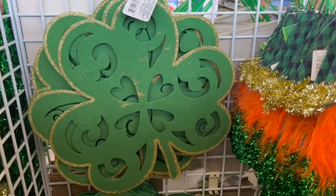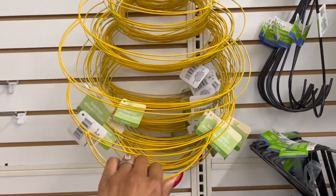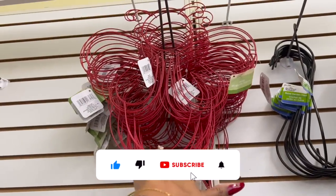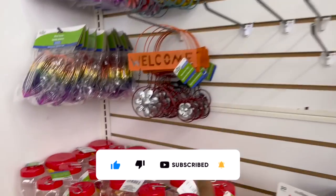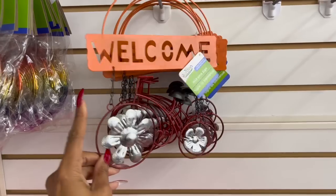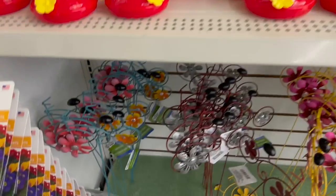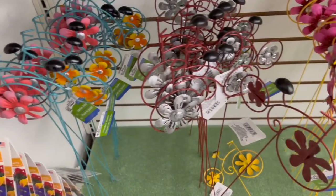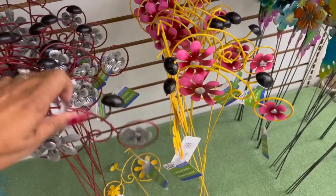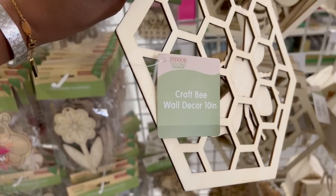Look at this beehive wreath form — so cute in yellow! They also have a bee wreath form. And look at these bicycles — definitely new — with a welcome sign in red and silver, blue, and yellow. They also have yard sticks out in blue, burgundy, silver, and yellow.